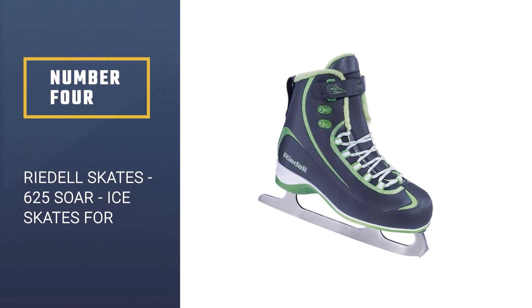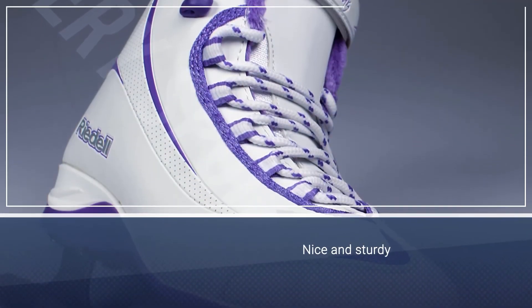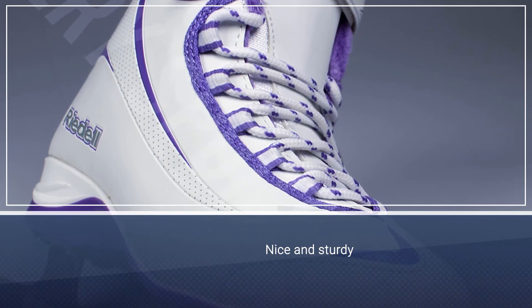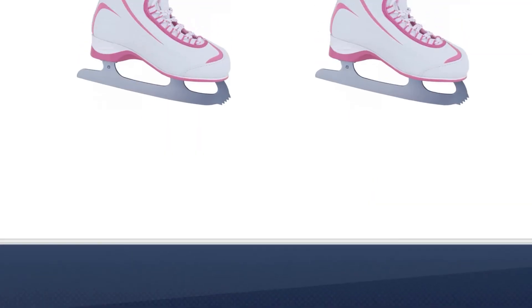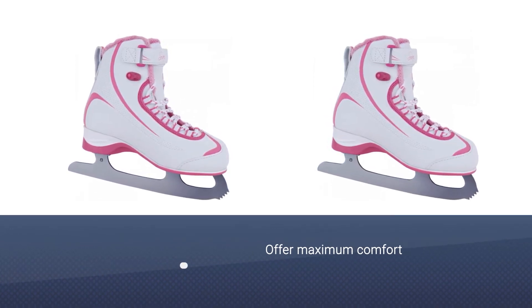Number four: Ridell Skates 625 Soar ice skates for beginners. These nice and sturdy ice skating shoes for beginners feature a simple lacing system and come in soft figures to offer maximum comfort while you skate. The foam-backed velvet lining adds a dash of coziness while offering great support. The boots also feature a split tongue design and maintenance-free uppers with a support rating of 20.